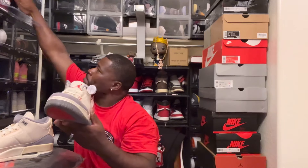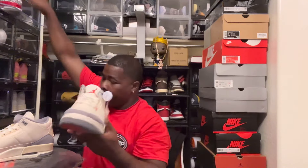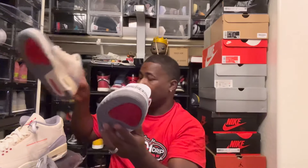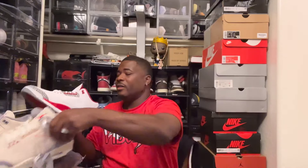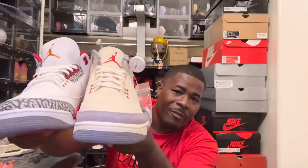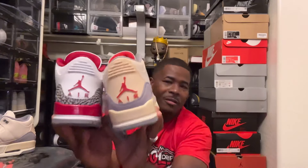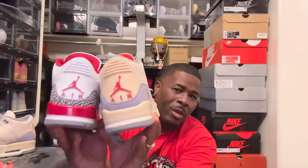Let me pull this shoe out right here — hold on one second. I got this Air Jordan 3 right here, and see that elephant print? That looks beautiful. So for this shoe not to have it, it just looks kind of plain. Yeah, I don't know how to feel about that. I wish they would have left it on there. No elephant print — let me know what y'all think down in the comment section below.